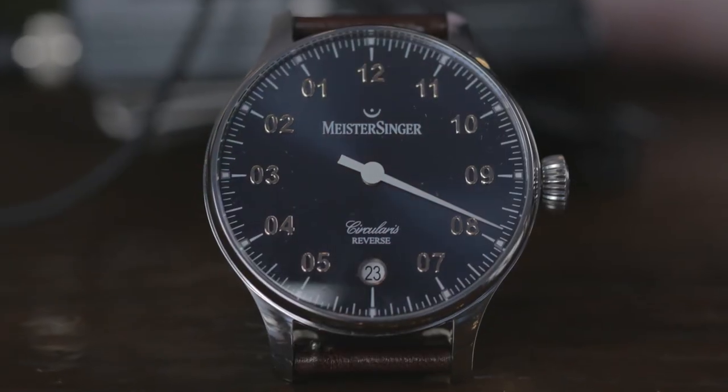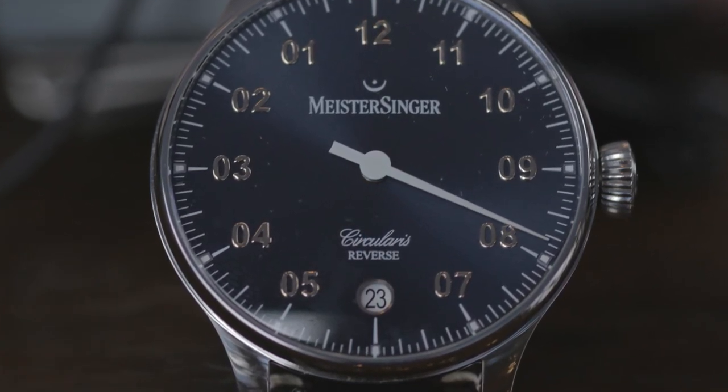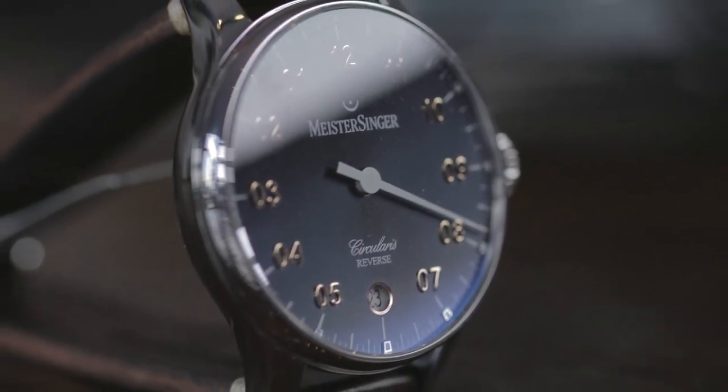Now, you have two — actually three watches here today if you count the one on your wrist. But the star of the show for Meistersinger here in Dubai is a limited edition released in conjunction with Siddiqui. Could you tell me about the Circularis Reverse and what makes it special? It's more or less the standard Circularis, which we introduced in 2014 as a hand-wind and in 2016 as an automatic. But if you look closely, the Arabic numbers on the dial are reversed — it goes from 12 to the left: 01, 02, 03. So the hand goes counterclockwise.